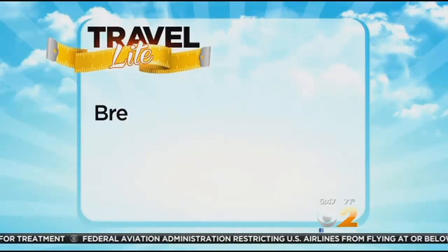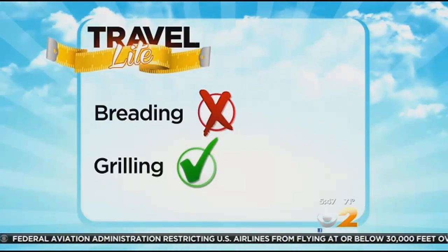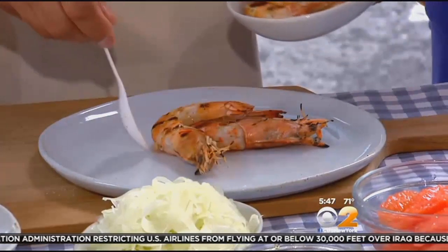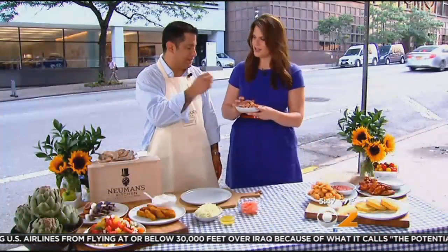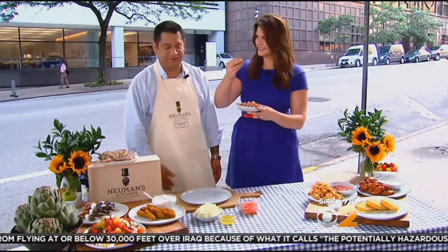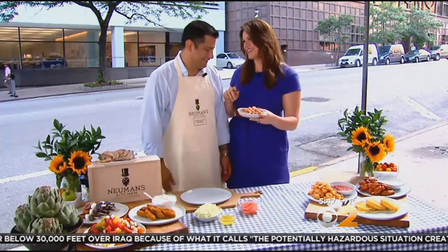Want to serve popcorn shrimp? Consider grilling prawns instead and eliminate the breading. First, marinate them in olive oil and garlic overnight. Once you cook them, just take the head off and cut them inside — spoken like a true chef.